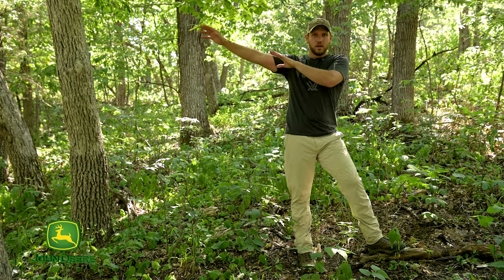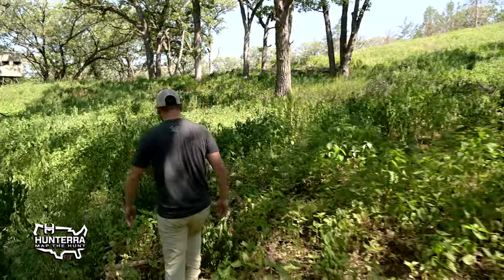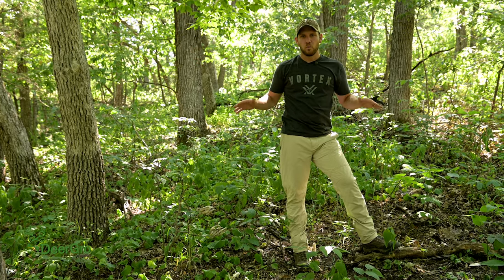If we go across the way, across the ditch, to the same exact soil type and the same exact slope exposure, we're going to see a whole different type of plant community growing there — all based on sunlight.